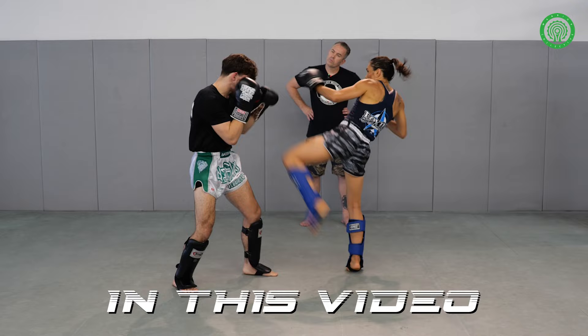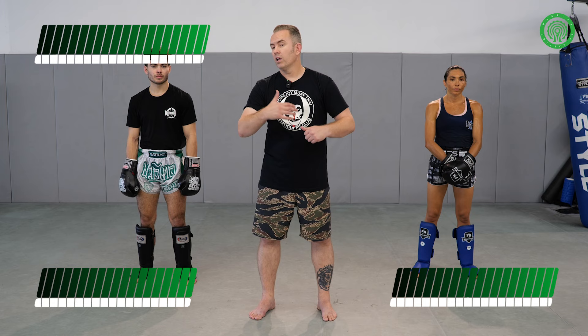Okay, so this drill — this set of drills they call quick counters. It's a very sort of — I don't want to say faster paced, but more of like a one-for-one sort of thing.